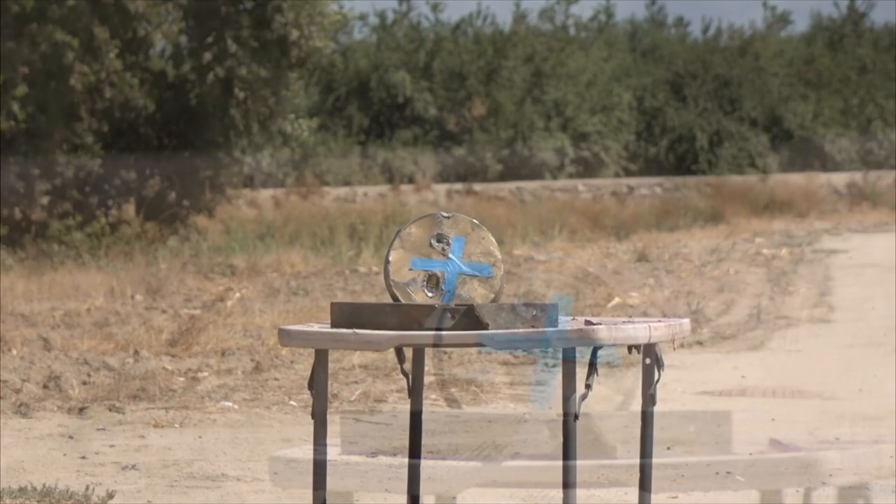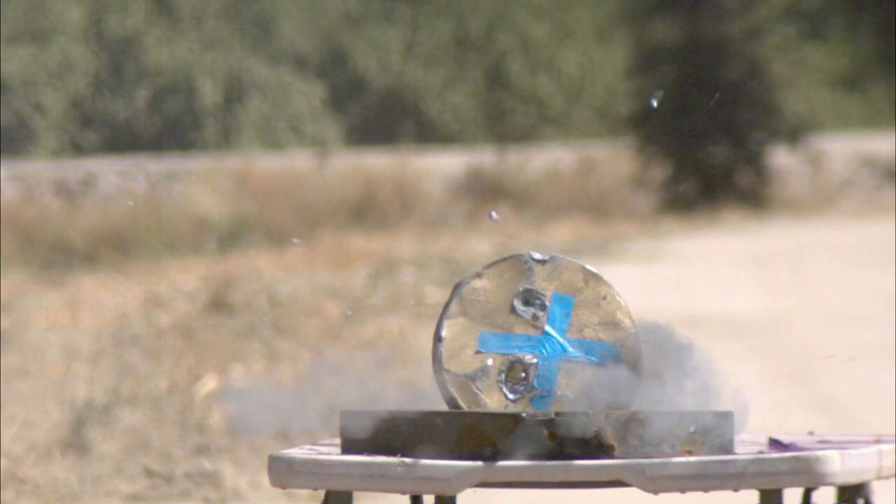We went back to full rifling and the results are about the same. Is it possible that this ammo just cannot handle 92 degree temperatures in the shade?